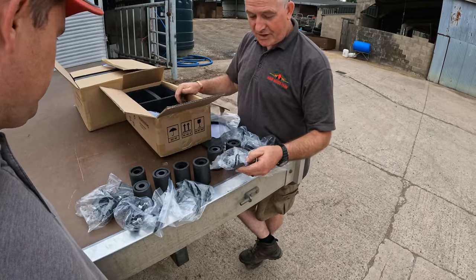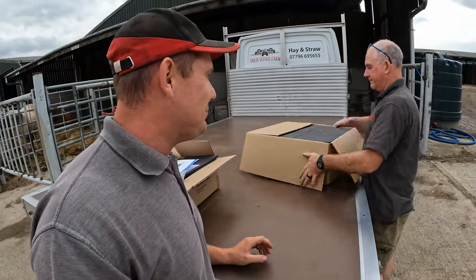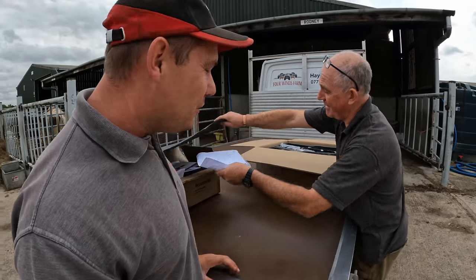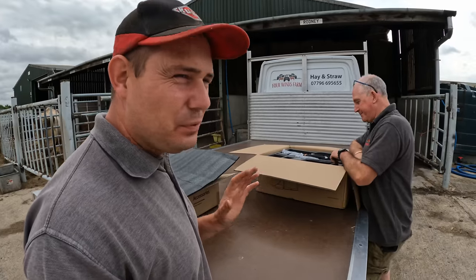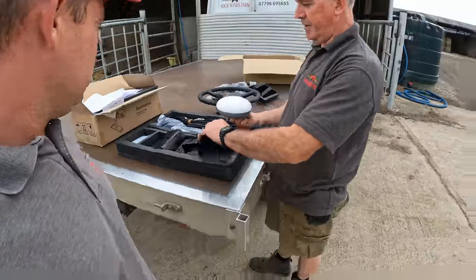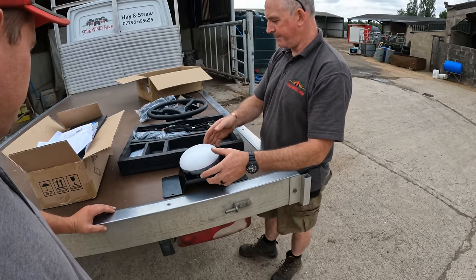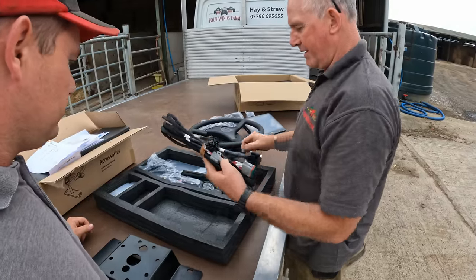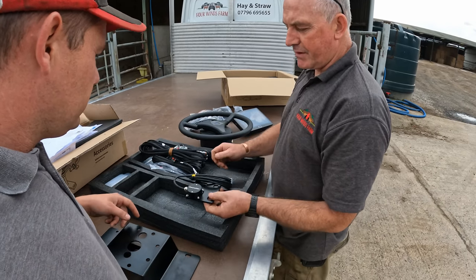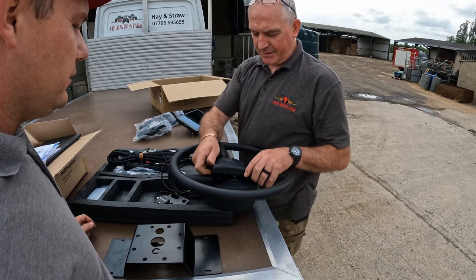We'll see when we get going. One of the things they say is that this system can be put on in half an hour - Peter thinks you'd have to work extremely fast. We are going to time it. In the other box we've got the dome, which bolts onto the roof of your cab, various wiring harnesses for the screen, steering wheel, and aerial, and an angle sensor that goes on the front axle somewhere.